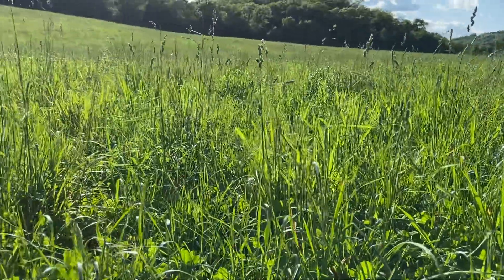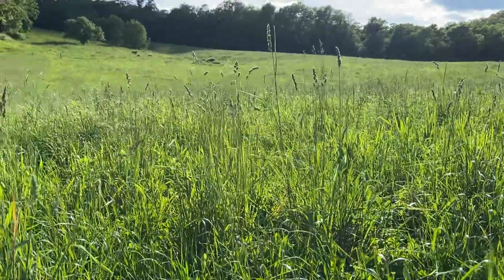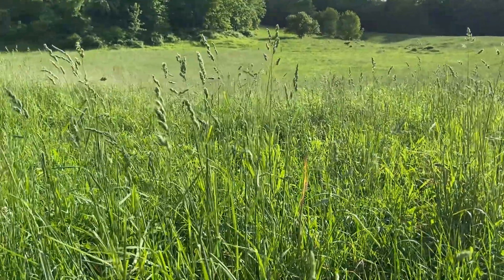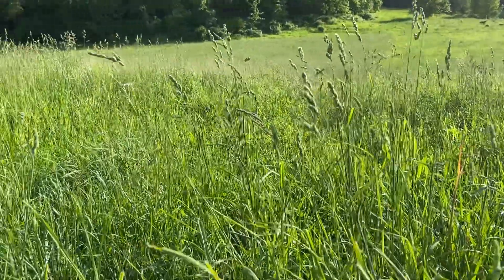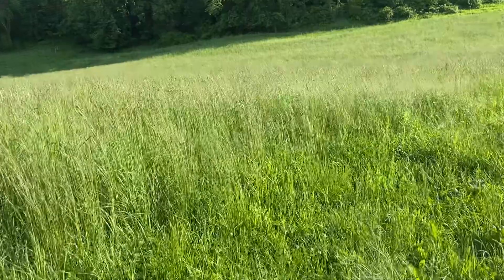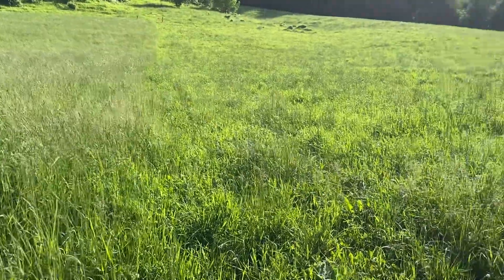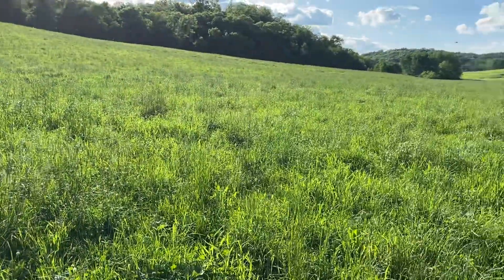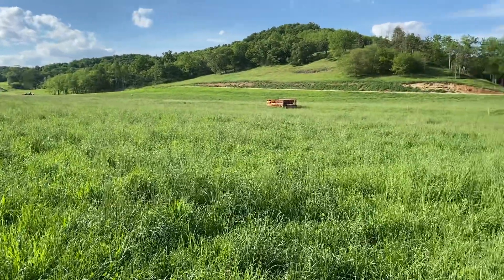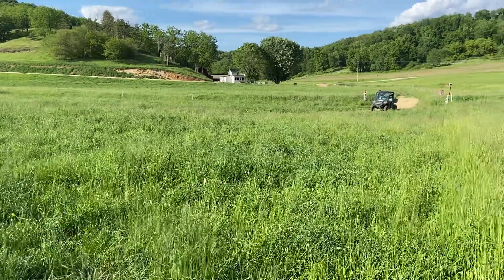We're getting kind of behind currently on our pasture rotation. Right now we're doing a lot of trampling. When we were out in this paddock, the cattle were just nipping the tops off. But the dividing line — cattle worked on this part of the pasture and then we had to move them.